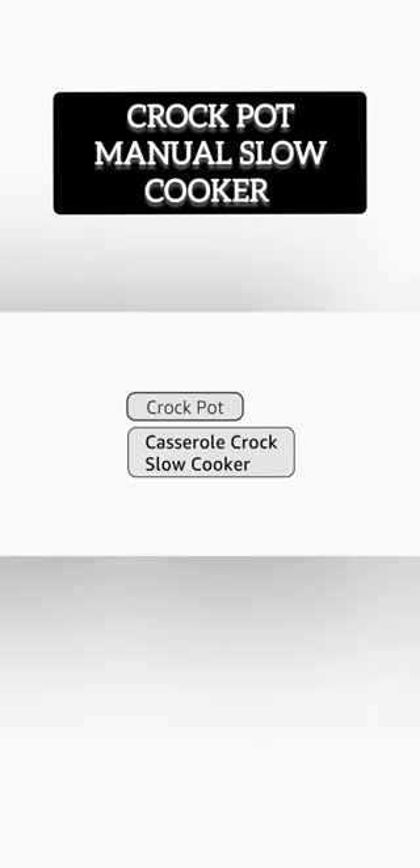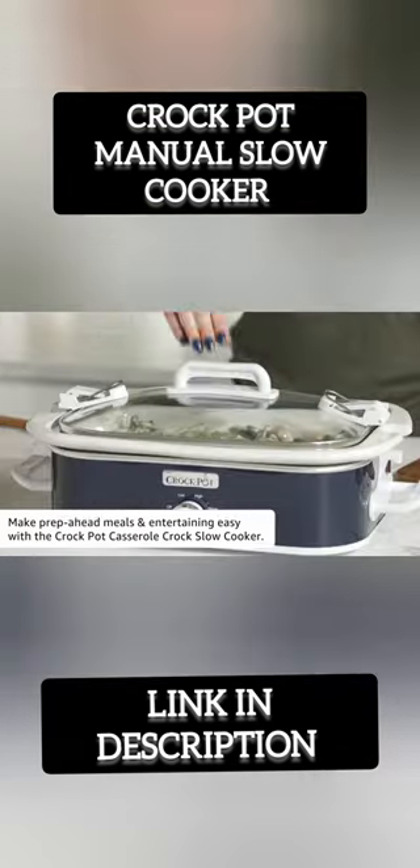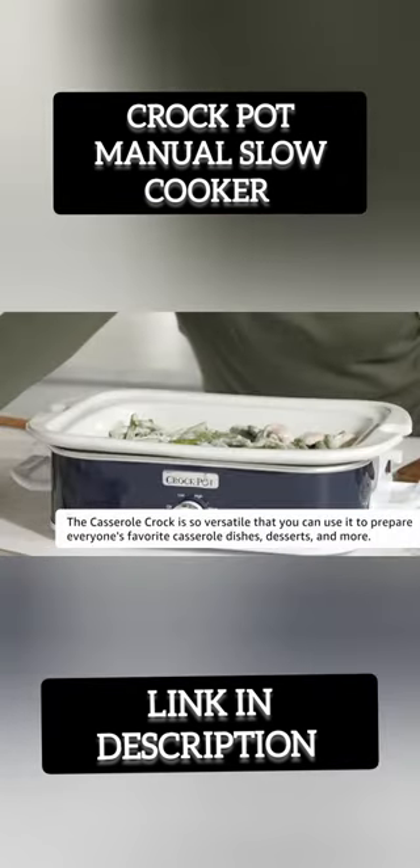Introducing the Crock-Pot 3.5-Quart Casserole Manual Slow Cooker, the perfect addition to your kitchen. This versatile appliance allows you to create delicious meals with ease.